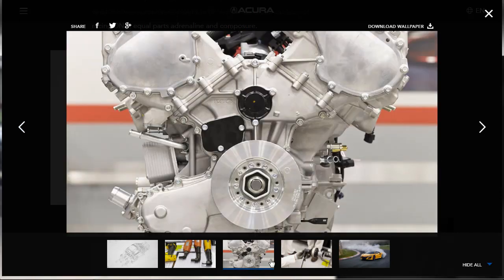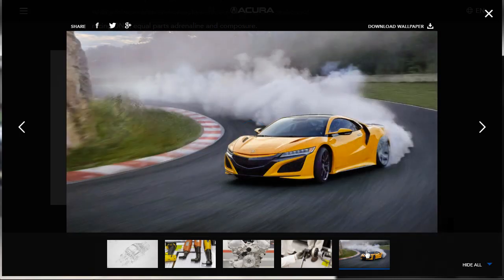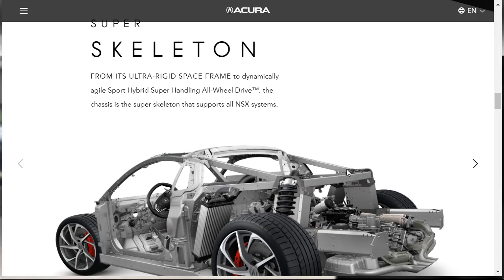They have a cool gallery — a nice close-up picture of an Acura NSX engine before it's installed, a guy working on some kind of machining tool, and the final result out on the track. They talk about the super skeleton: the ultra-rigid space frame that makes up the Acura NSX. It's got the sport hybrid super handling all-wheel drive. Here's the complete frame — it looks like the running chassis — with a lot of engine and suspension, and the radiators are on each side.